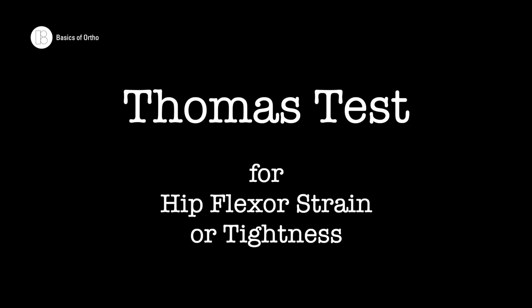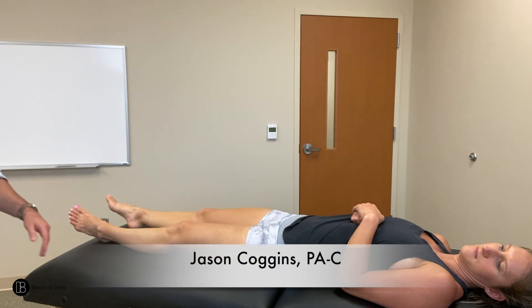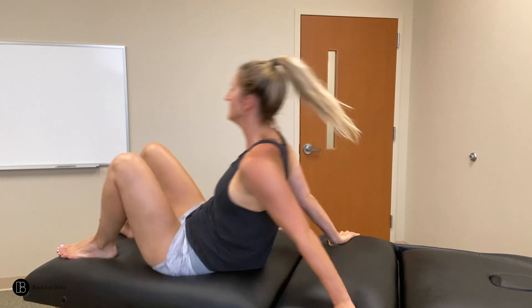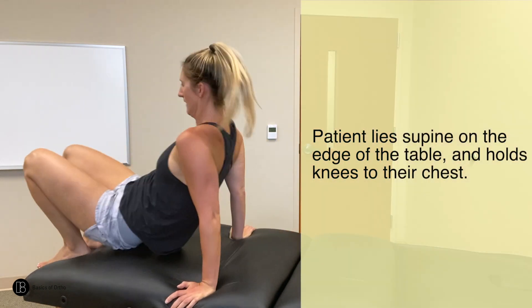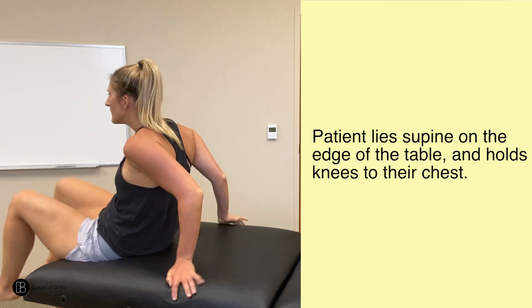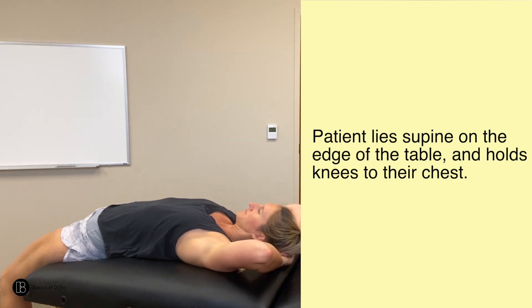The Thomas test for the hip is performed to evaluate for hip flexor strain or tightness. To begin, the patient is supine and then slides to the very edge of the table. The patient brings both knees to their chest and holds them.